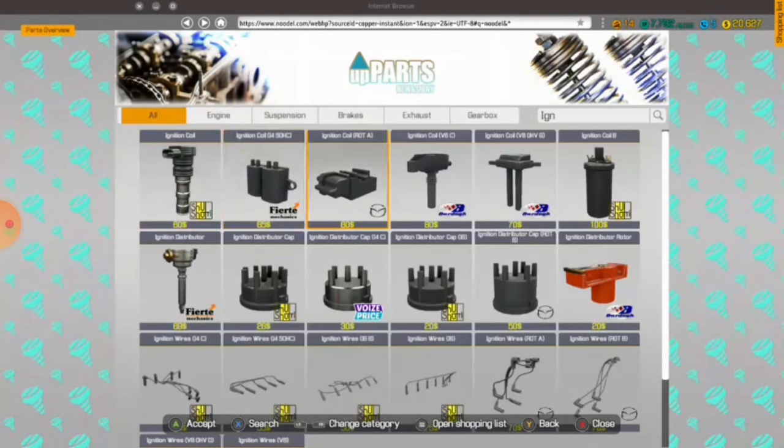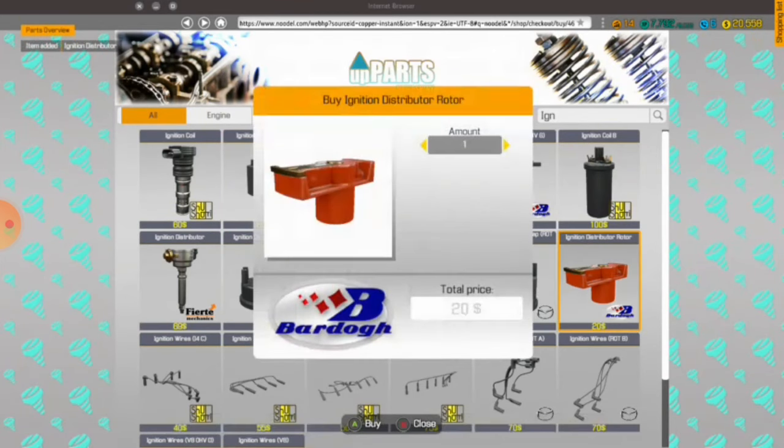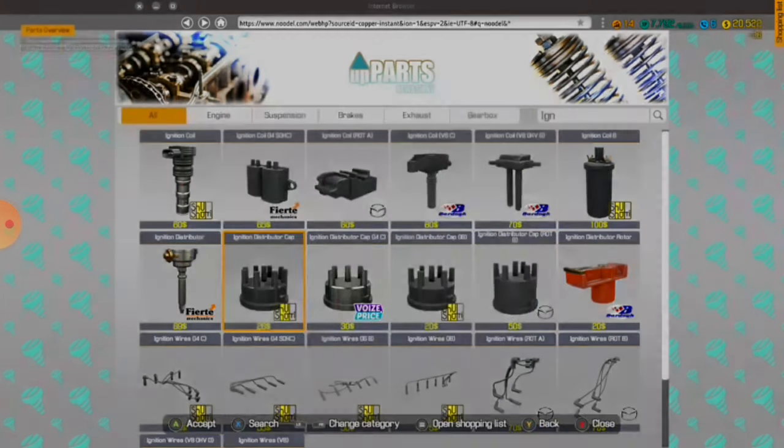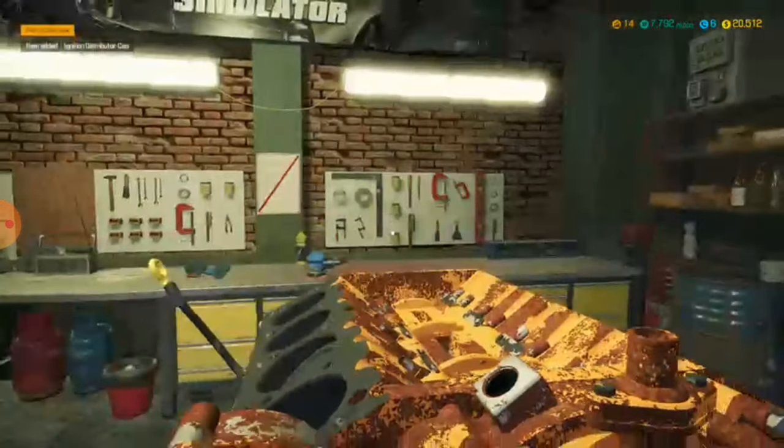Why are there different caps? Is what I want to know. If I buy the wrong one I'll just replace it — I'll just buy any one. Anyways, oil filter — get out.